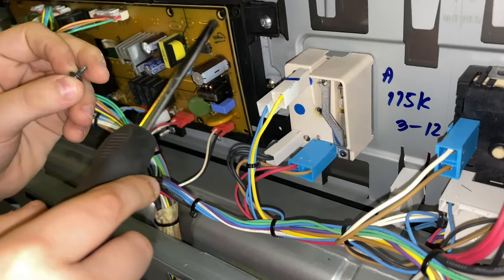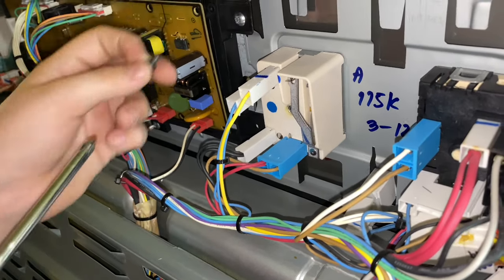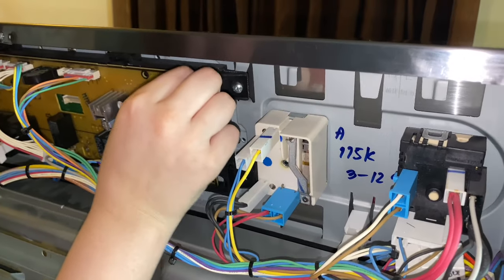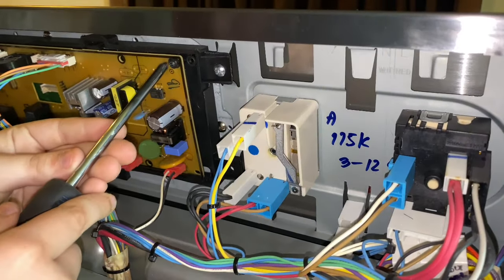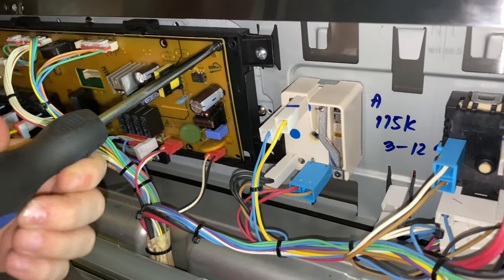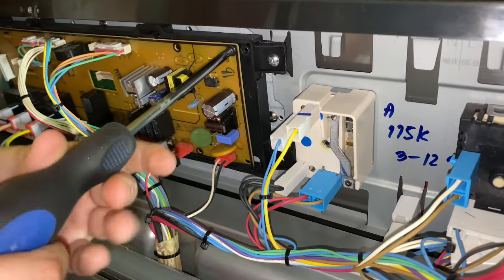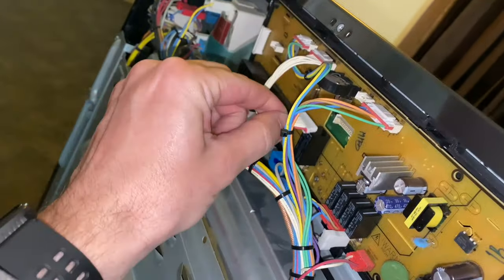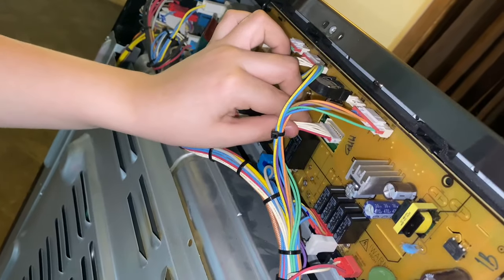Is it in the right spot? Yep, you're in the right spot. And so we have this connector here — you just plug it in this way, just straight in.